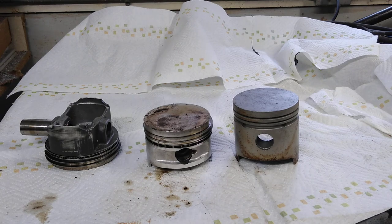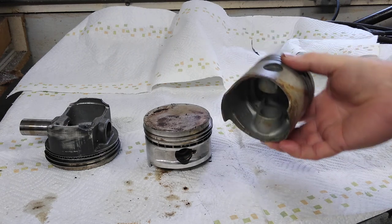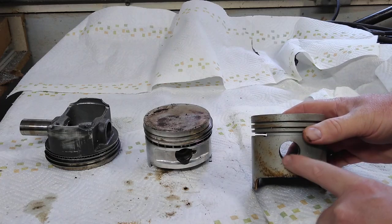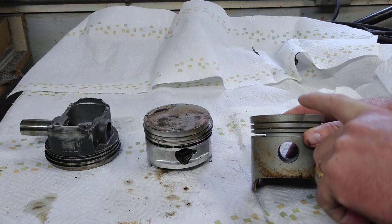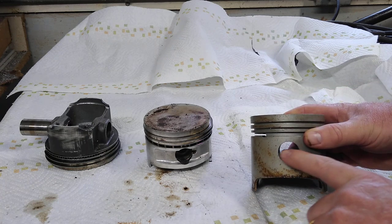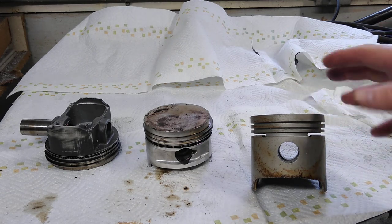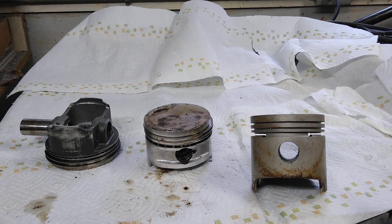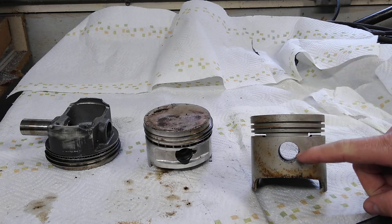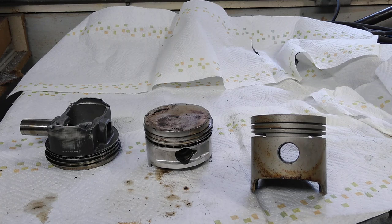What we have here is a stock 83 millimeter 1500cc piston. It's got quite a tall height for the pin height — measured from the top of the piston to the center of the wrist pin. A stock setup is around 40 millimeters, give or take a little bit depending on brand. That's pretty much the general area — about 40 millimeters from the top to the center of the pin.